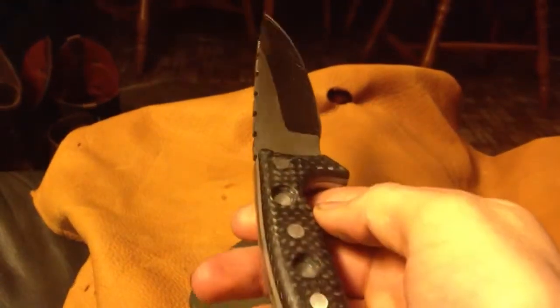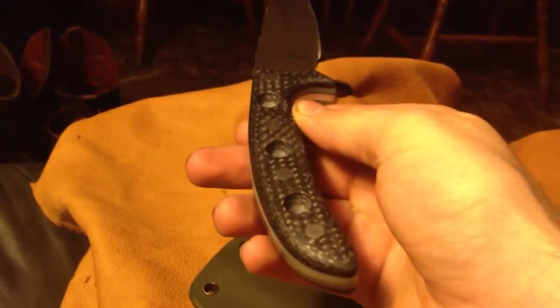Unfortunately when I was sharpening it, I forgot to tape the blade and I scratched it. Awesome. But you live and you learn, and I won't be making that mistake ever again.